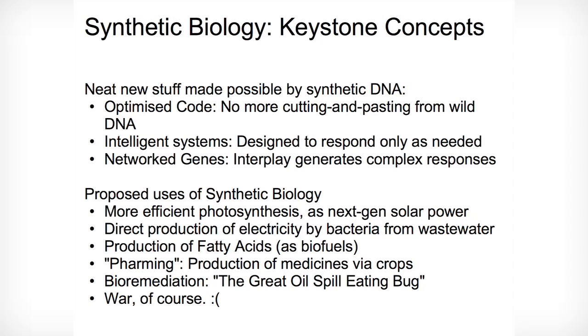Synthetic biology is really a fancy term for an old thing, but the ability to synthesise DNA on demand has really changed the field. You used to have to take wild DNA, change it around, fiddle with it, try to hack it into the box you needed it to fit in. Whereas with synthetic biology, you can just order it over the internet.